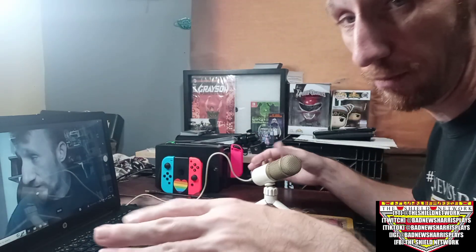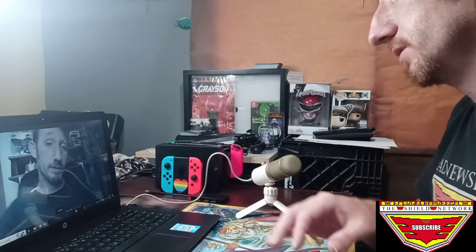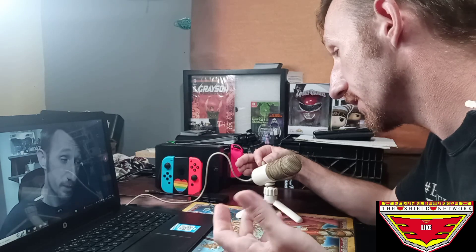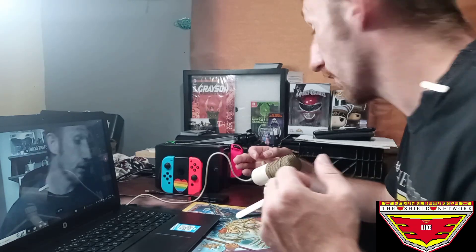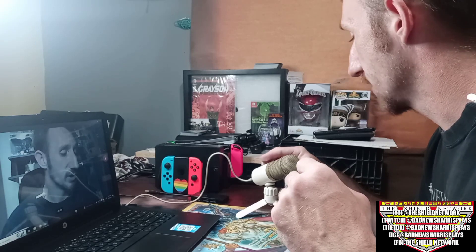I'm going to start off with the volume all the way down, and then I'm going to increase it as I talk so we can see what the volume's like. Testing my new microphone — the volume's all the way down. Testing my new microphone with the volume slowly being adjusted. I am currently at about a little over half, and I'm not going to go any higher than that just yet until I've heard it back. The instructions say about 5 to 11 inches from the face — this is about 5 inches here.